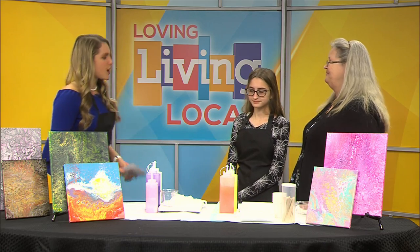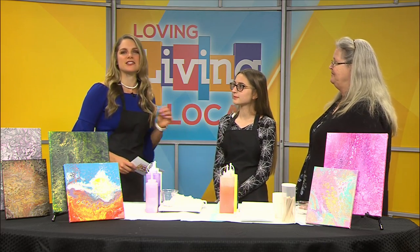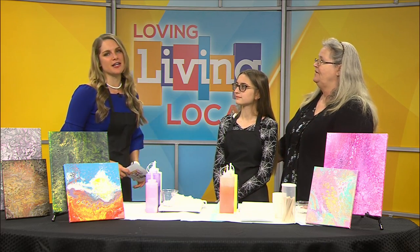Welcome back to Living Local. It's time to tap into your creativity in a unique way. Today we're learning about acrylic pour painting. It's a technique that produces one-of-a-kind works of art. Even if you've never painted before or don't consider yourself an artist, this is something that anyone can do. All you need are the right supplies and a little know-how. Joining me in the studio are Bobbi and Ronnie Osborne. They are pour paint instructors with Ronnie Claire Crafts.